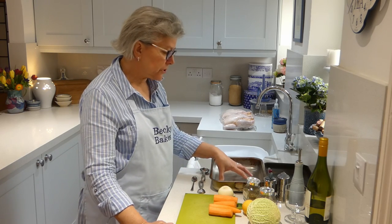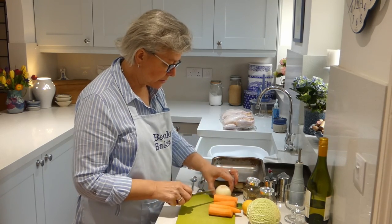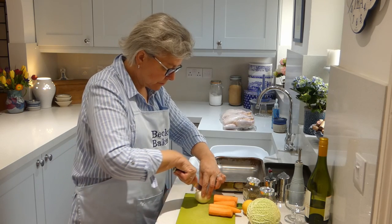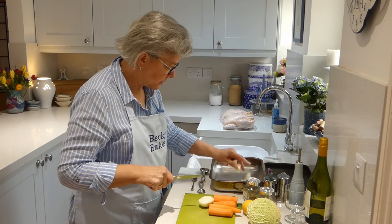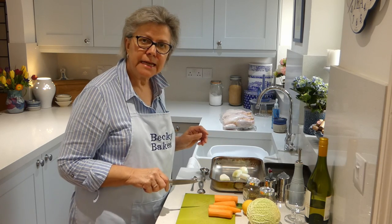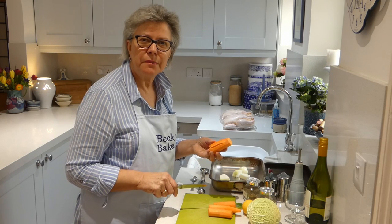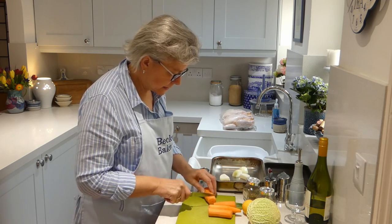The first one involves using a fairly deep ovenproof dish and into the bottom of that I'm going to put an onion that I've already peeled. I'm just going to cut that into six chunks and drop that into the bottom. Then I'm going to add some carrots — I've peeled them already. I know you don't need to peel them nowadays but there's always somebody who gets one of those little sandy bits dug into the skin.